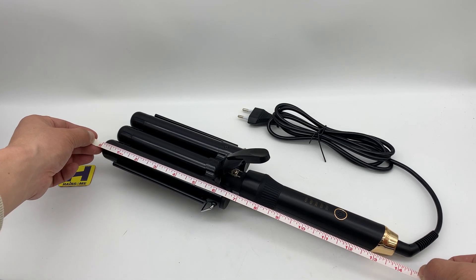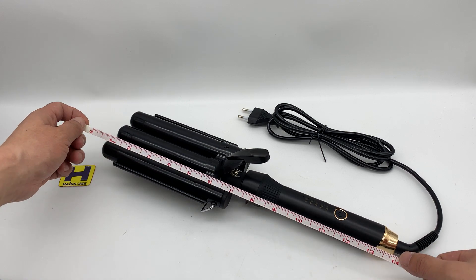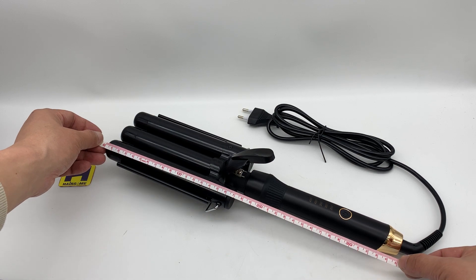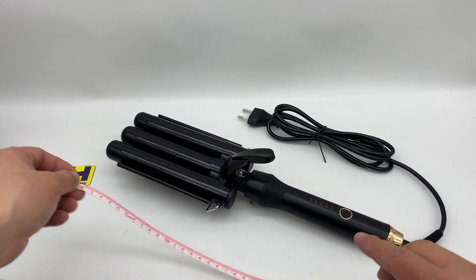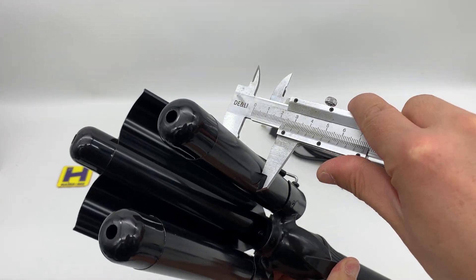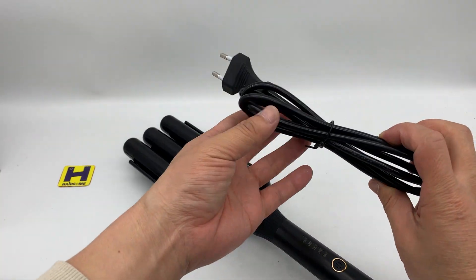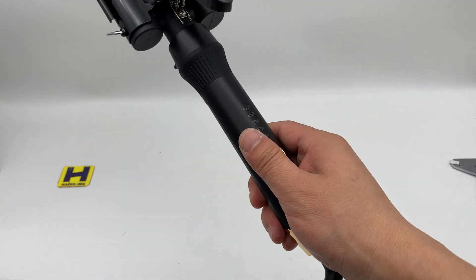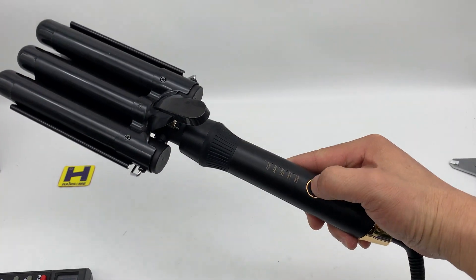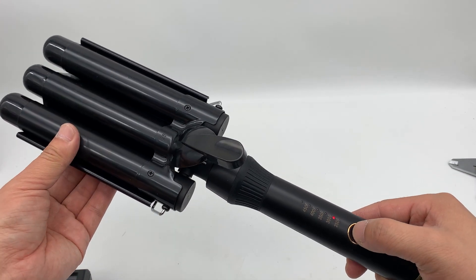Let's check the unit length: 13.5 or 14 inch, that's 35 centimeters. Let's check the cone diameter — 25mm. This is a European two-pin plug. Let's put it in the power socket and turn on.